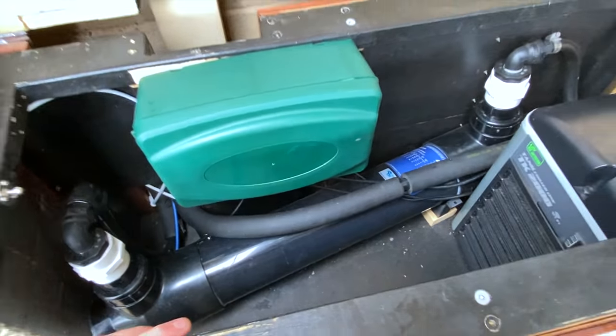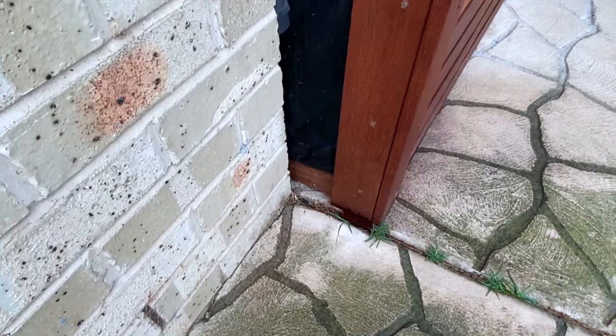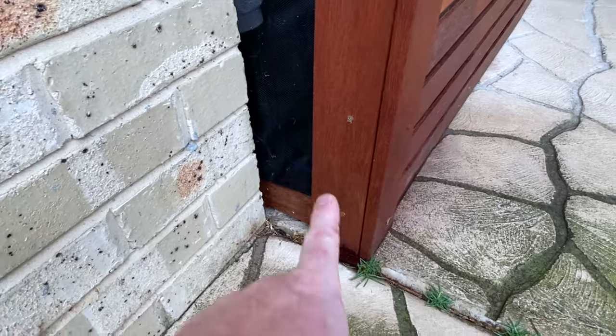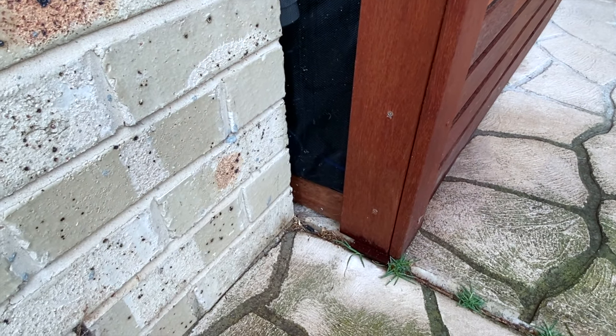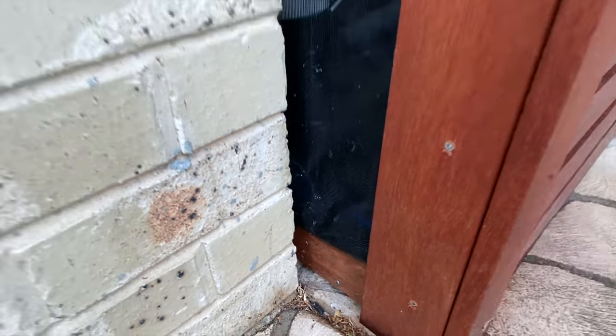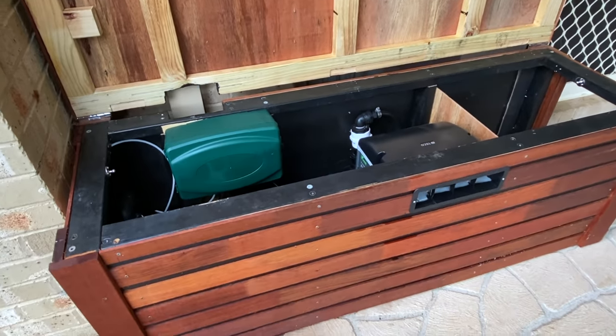It also has the convenient ability that at night time I can actually see the UV window there and make sure the globe is on — I can just see the glow with the naked eye, though it probably can't be picked up on camera. So that's the outdoor box and that's how I've installed the UV.